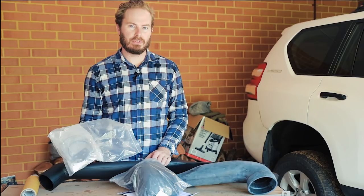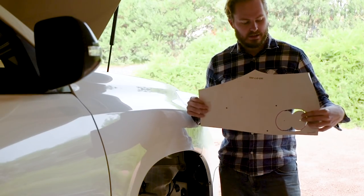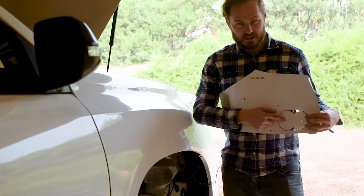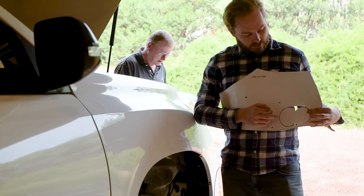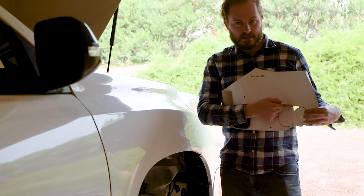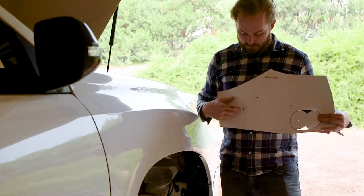Generally the first thing you do is drill all the holes — the no-turning-back bit first. Here's our template. You've got the big hole where the snorkel goes through. What they tell you to do here is drill a pilot hole and use an 89mm hole saw, go through that pilot hole and drill two 89mm holes, then whittle away the little bit in between to get an oval hole. Then you've got these holes along here — those are all for mounting the snorkel.